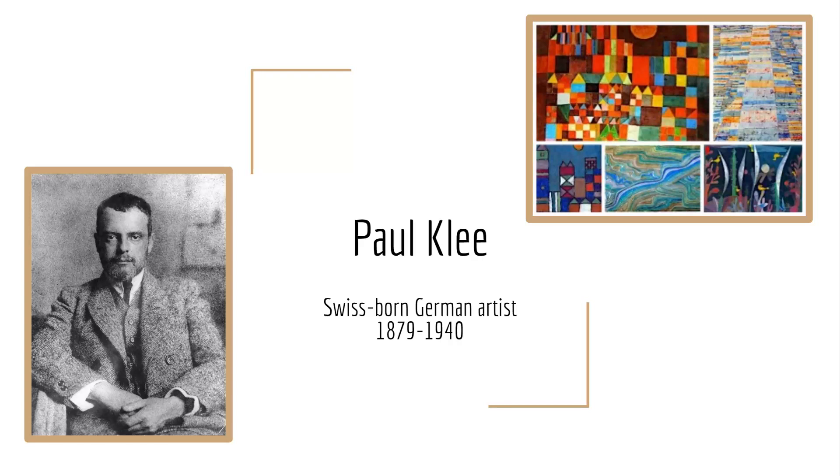Hi everyone. My artist I chose was Paul Klee, who was a Swiss-born German artist from the year 1879 to 1940.